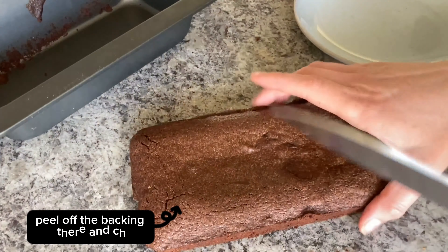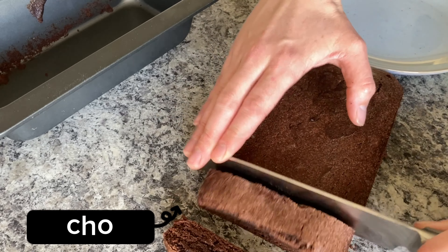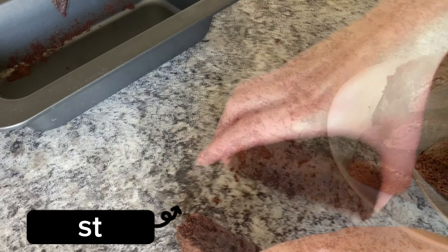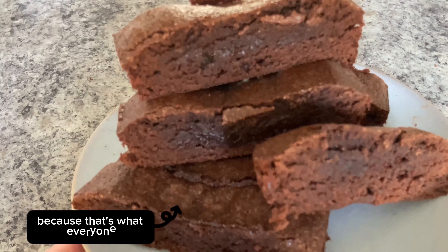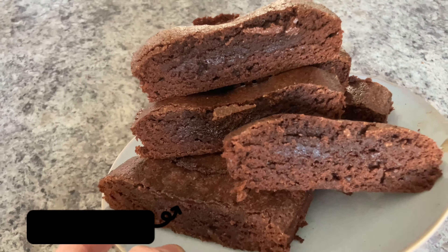Peel off the back end there, and chop, chop, chop, stack, stack. Take a cute photo for Instagram because that's what everyone still does, right? And there you go — basic brownies in a minute and a half.